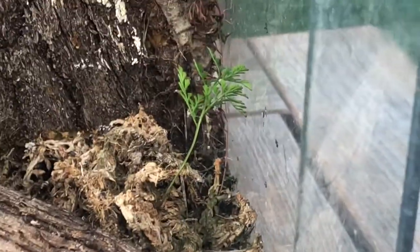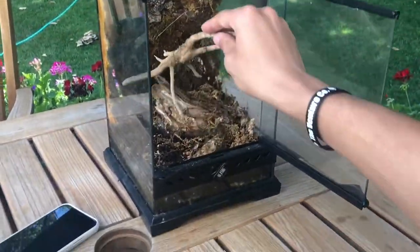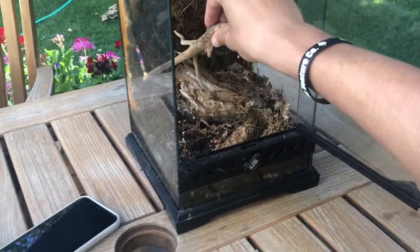The thing that survived was a little fern. Yeah, that survived like months of death without water, just in storage. Very impressive.